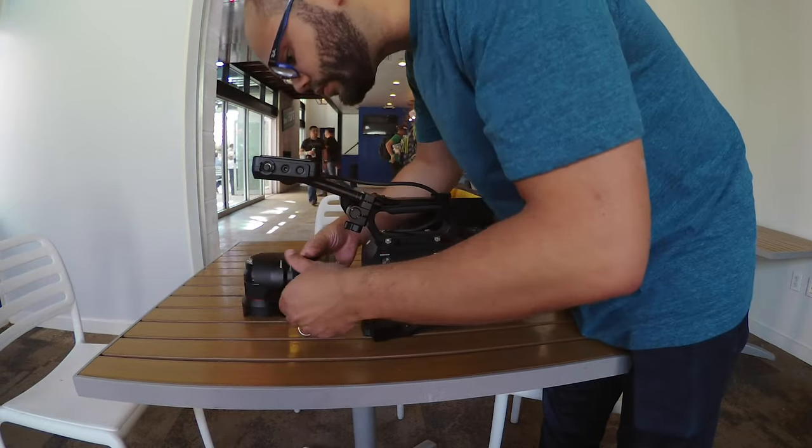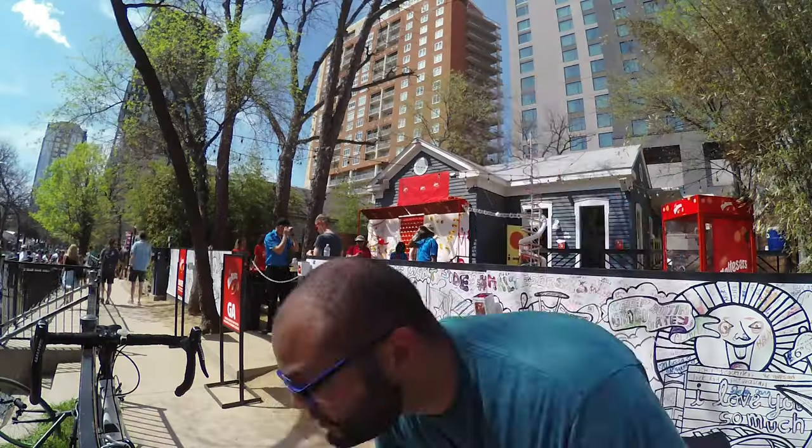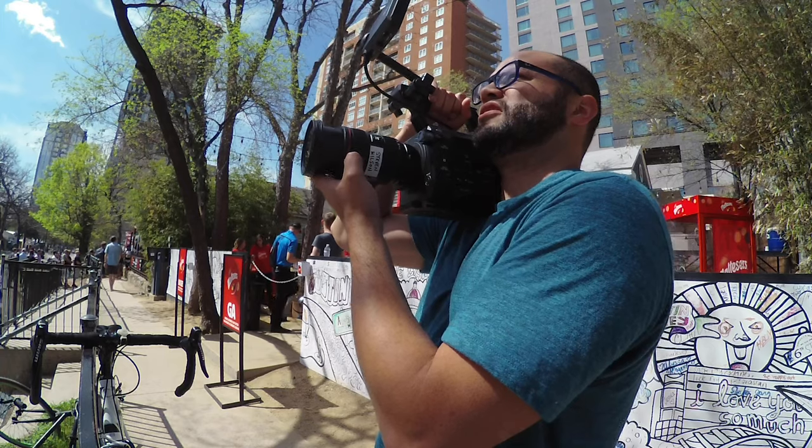I believe Zoom has discontinued this camera, but I wanted to do a review of it anyway because I think it's better to review something after you've been using it for a number of years. And I still use this thing all the time — I just released a video that was shot with the Sony FS7 and half of that footage was from this camera.